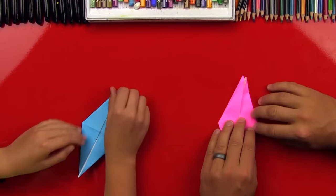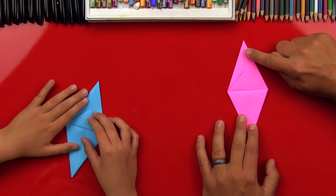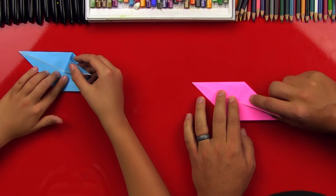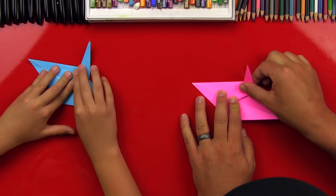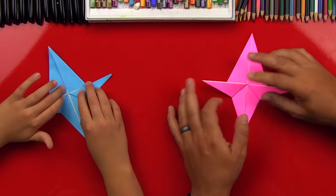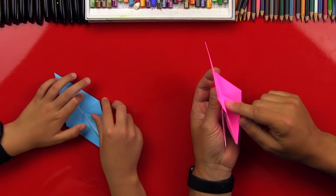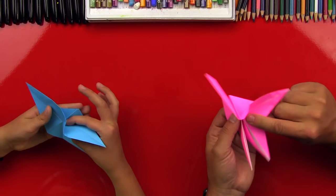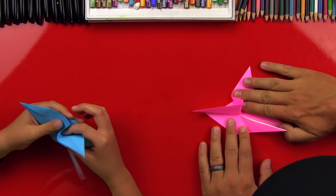Now we're gonna take this top flap and fold it down, and the back one we're gonna leave up. Now we're gonna flip over our model and we should have these two little legs. Then we're gonna take one and fold it so that this edge lines up with the center line. Now we're gonna do the same on the other side — fold it out. These are gonna be the wings. These are guide folds. Now we're gonna take it and open up this side pocket — see how this opens up on the side — and we're gonna take the wing and fold it up on that guide fold that we created.